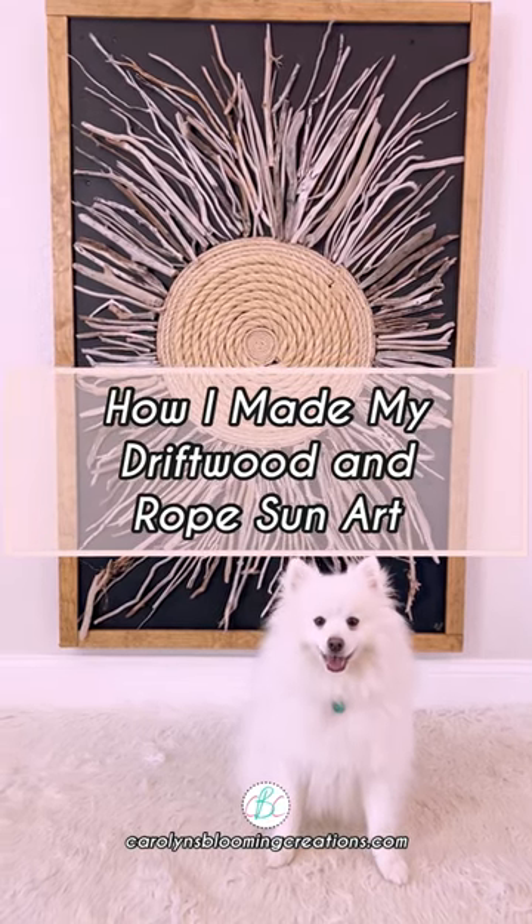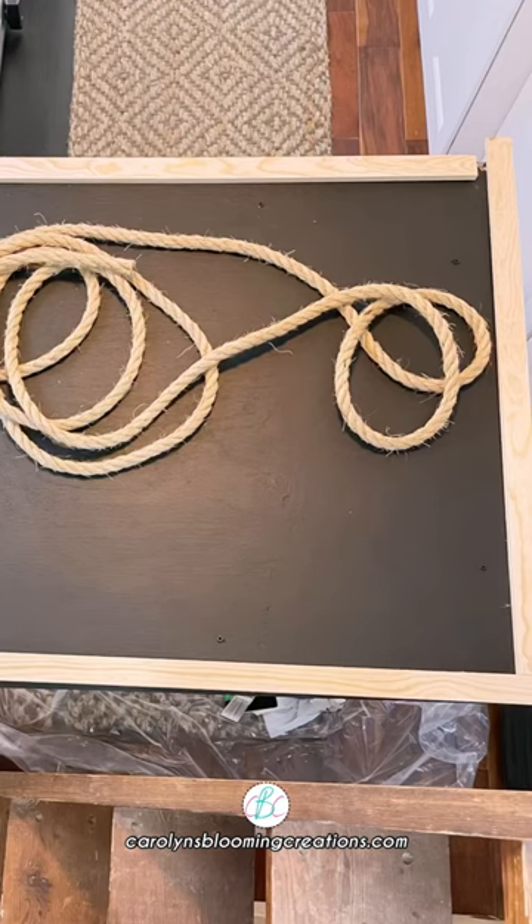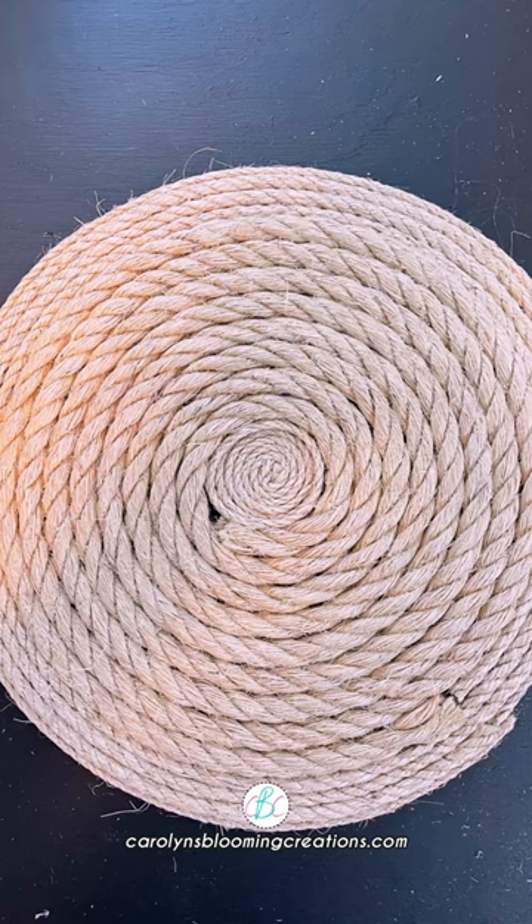How I made my driftwood and rope sun art: first I painted my plywood in matte black paint, then I added some one-by-two pieces of select pine to make a frame.